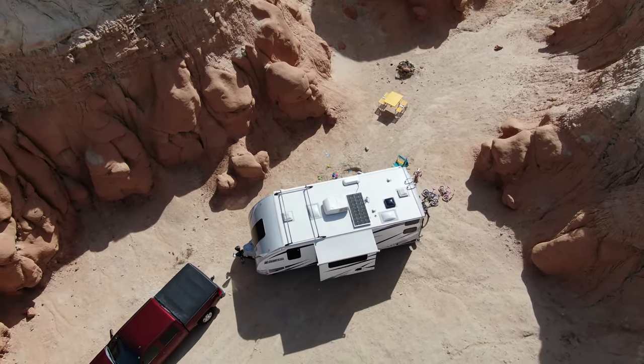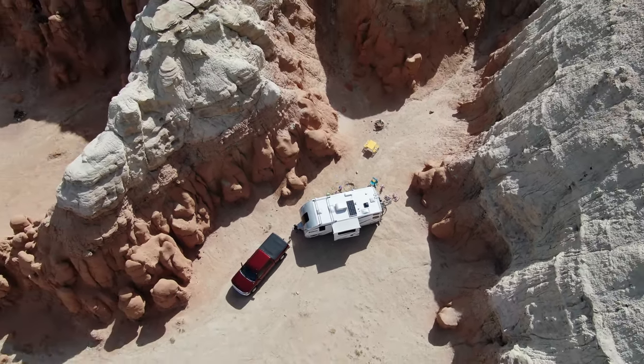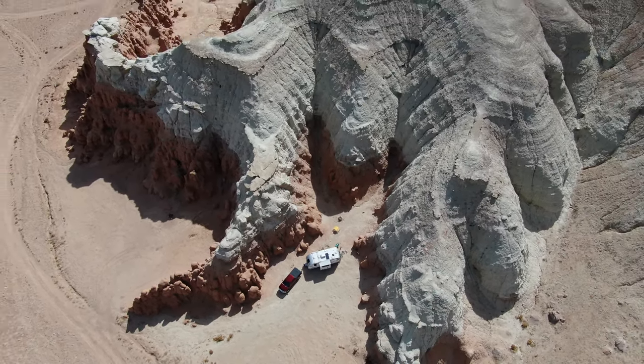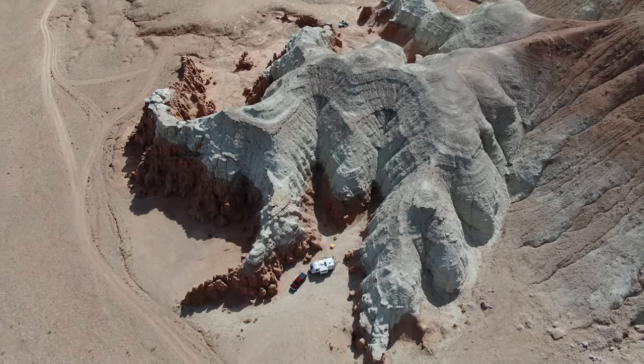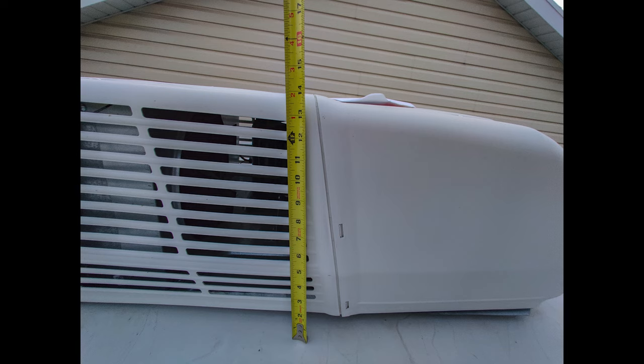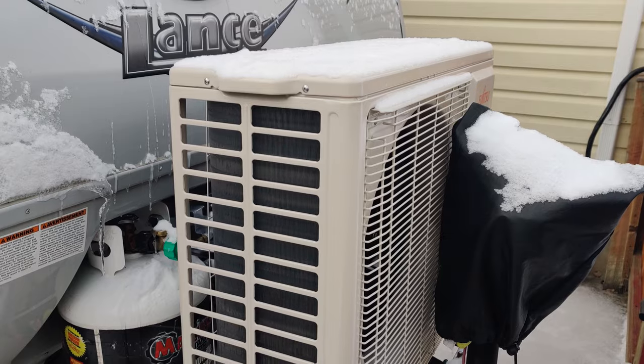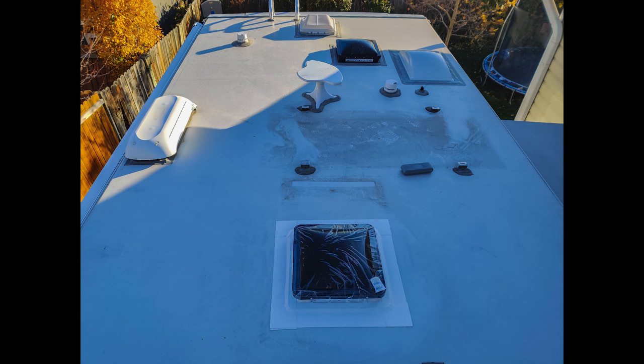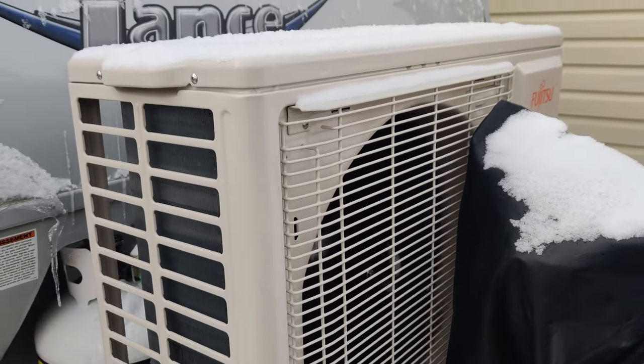There are a number of rooftop obstructions on any travel trailer, so I decided to use the Unistrut method I'd seen others do online — basically raising the solar panels high enough to clear all rooftop obstructions. The tallest object is the rooftop air conditioner at about 14 inches. But that unit is already super inefficient, and I wanted to replace it with something that could both heat and cool with electricity. My plan was to remove the AC, install a ceiling vent in its place, and add a heat pump mini split system.